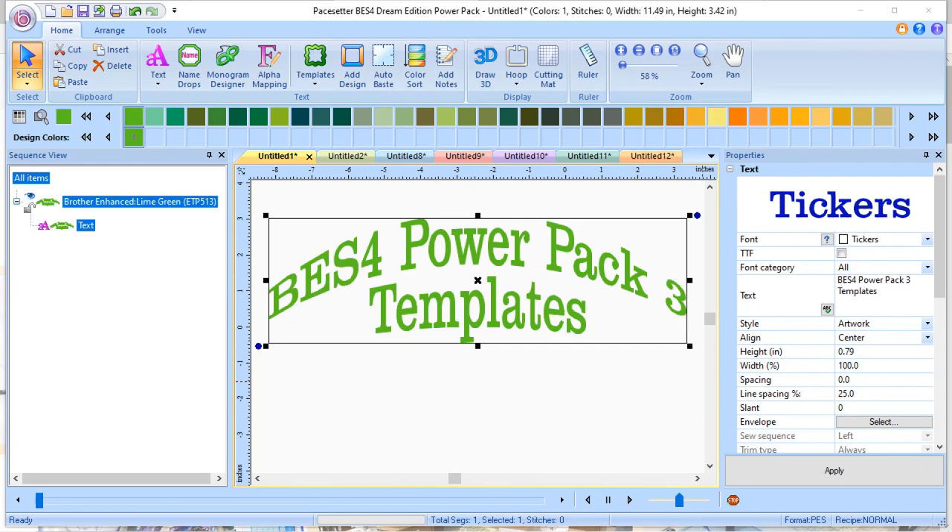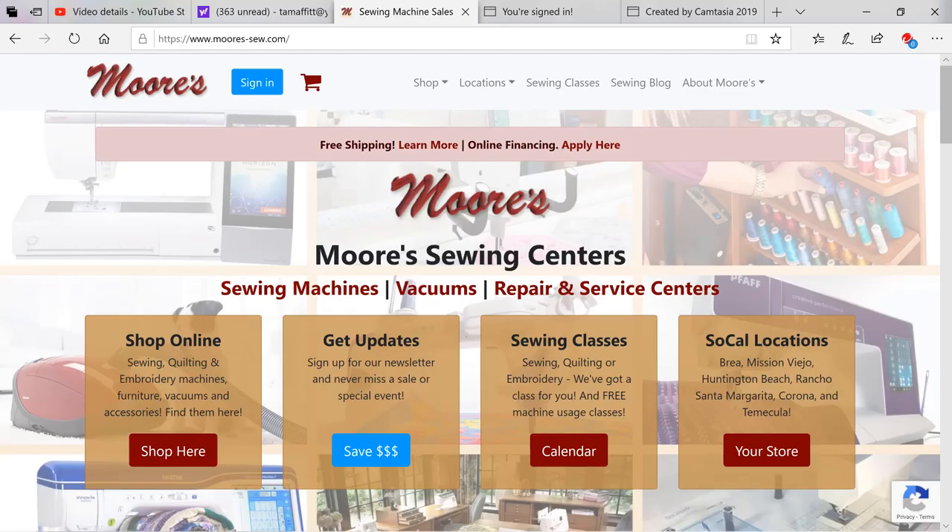Before we begin, I'd like to take a moment to thank my sponsor. Moore's Sewing Center is located in Southern California. Due to the COVID-19 virus, Moore's Sewing Centers have been closed. George Moore has opened up his warehouse, however, so he can sell to his customers. He's doing this by way of Facebook, so make sure that you watch Facebook Live so you can catch some of these sales.